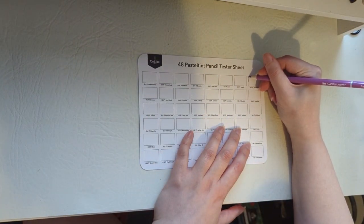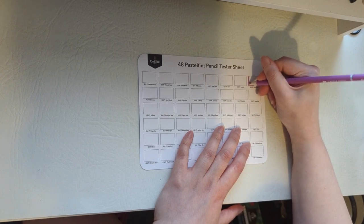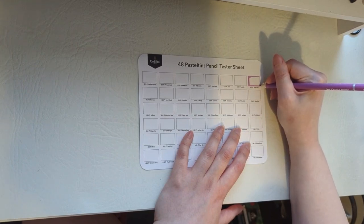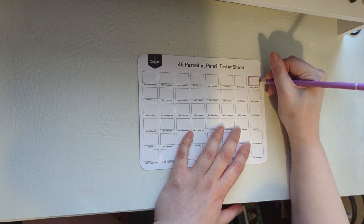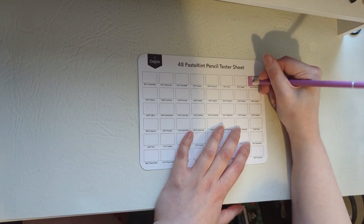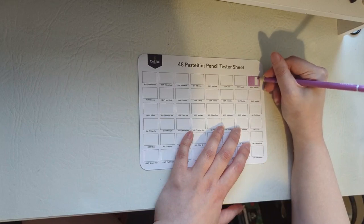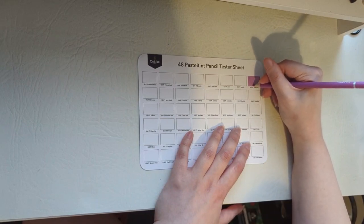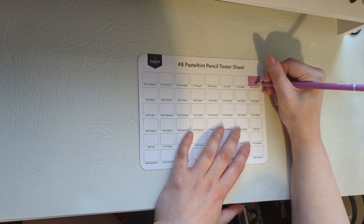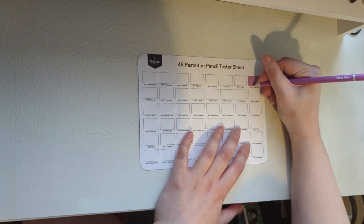A lot of people like to do these tester sheets going from darker on one side to lighter on the other in a gradient. But because I press quite hard and like the paper quite saturated with colour, I'm just going to colour them all in one block colour. I can imagine how they look lighter, so I just like to colour the whole thing in one colour — but it's up to you, you can colour it however you like. That is the first colour done — tickle pink — and it's gone on nice and smoothly.